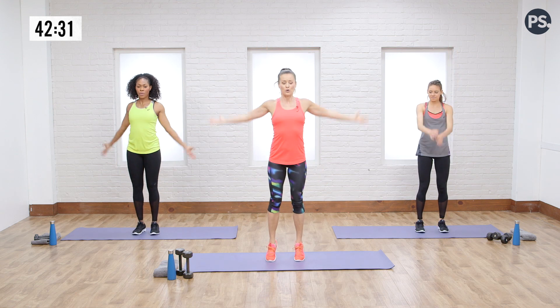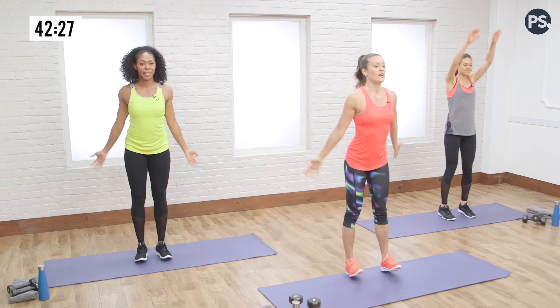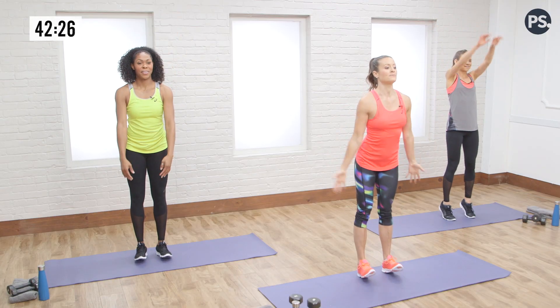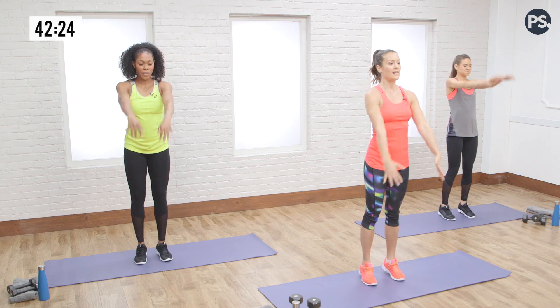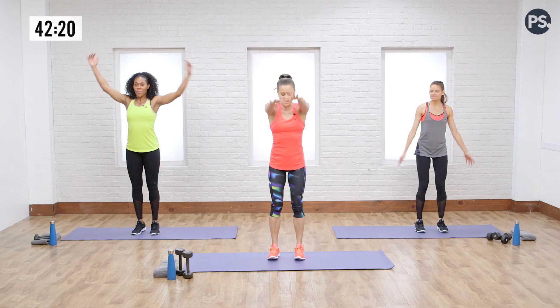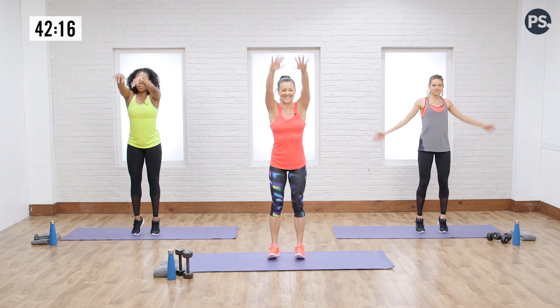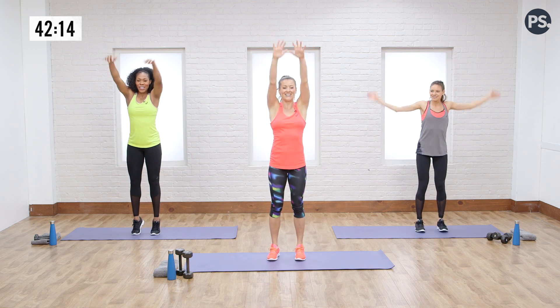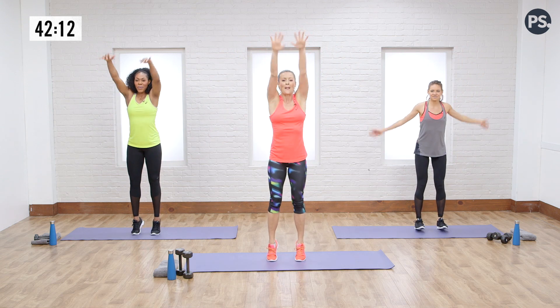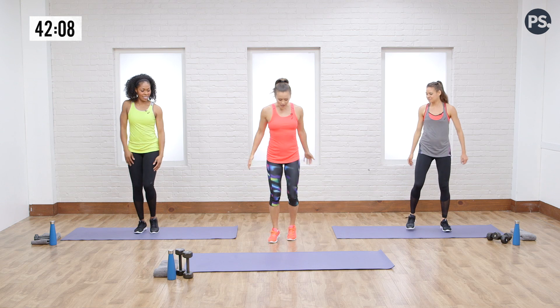Let's switch directions on the shoulder circles — now going forward and back. Breathe it out. If you needed to support yourself and hold on to something, you could do that. Last two. Beautiful — I love the way that starts to burn. Now we're going to go into a straight leg kick. Give yourself some room here.